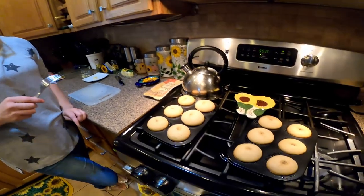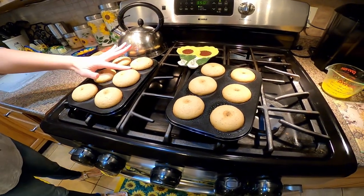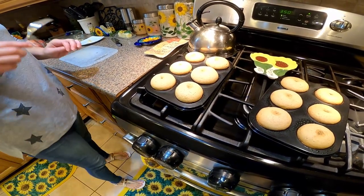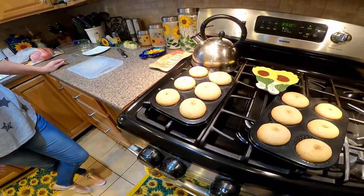Welcome back to A&P Fun TV. The donuts just came out of the oven. They are nice and springy, so that's good. Once they're cooled off, we will roll them in butter and the cinnamon sugar mix, and then we'll put them nicely on a plate and show you guys when everything's finished.